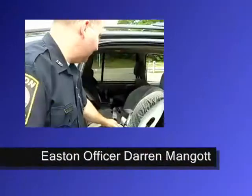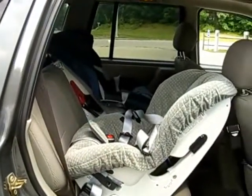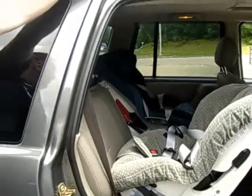This is a seat that's rear-facing, and it's recommended that a child stay rear-facing as long as possible. A lot of people think that one year or 20 pounds means they should change it — that's not correct. That's a minimum standard. It's recommended that they stay rear-facing as long as possible.